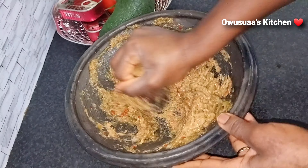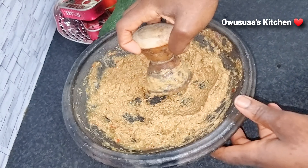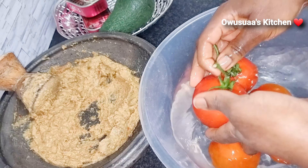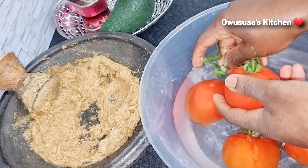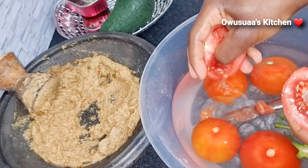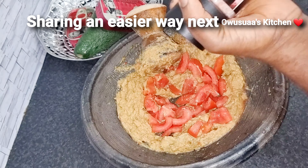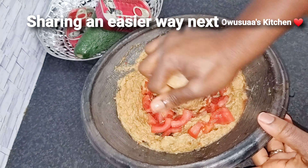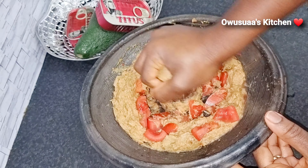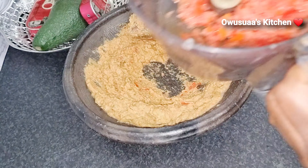I'm going to share another way to grind your tomatoes easily without any stress. If you want to go the traditional way, wash your tomatoes, cut them open and take the seeds out, chop them into smaller pieces, then add some salt to make it easier to grind, and go ahead and grind just like so.